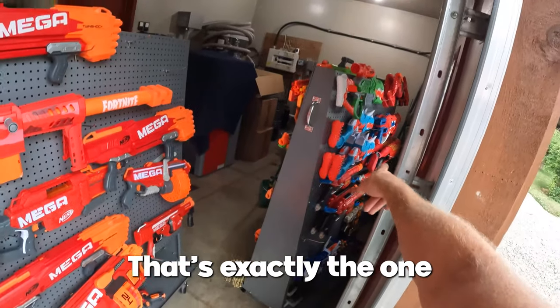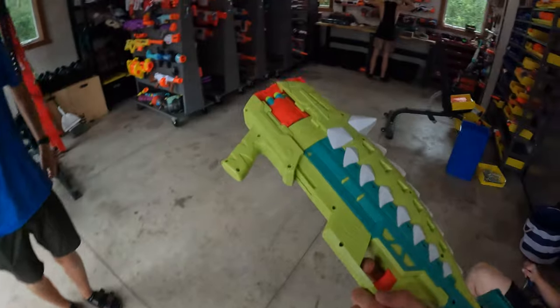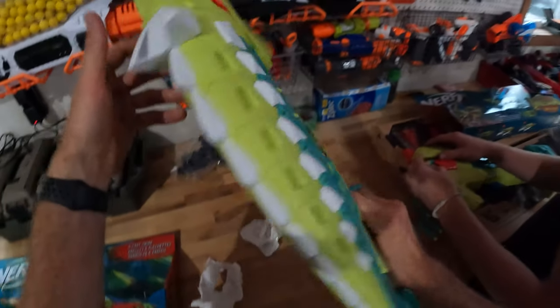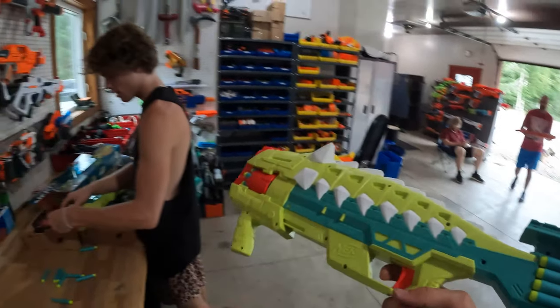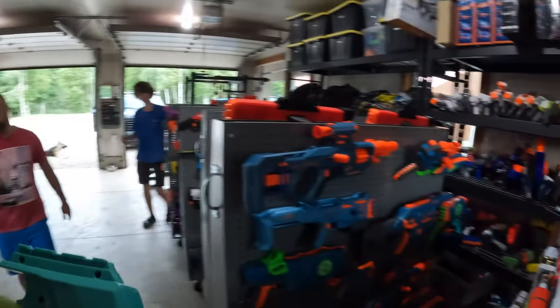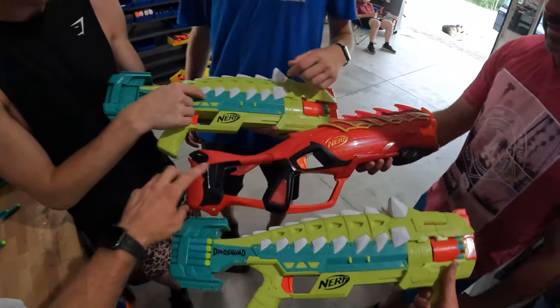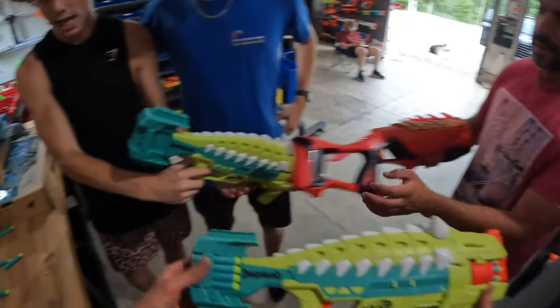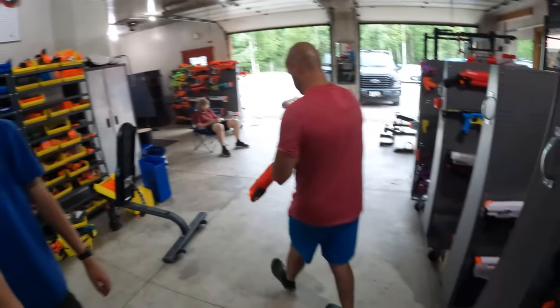Yeah, this is a dinosaur theme and that one's dragon, so that's why they kind of got a similar look. We can have dinos — let's get this loaded up. We need to do a Dino Squad four and five video with the new guns. I like this one better — you can actually store darts in the back of this one too, so it's very similar. Let's see how it shoots.